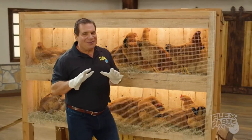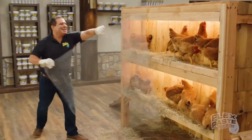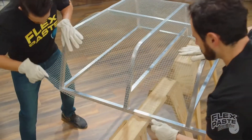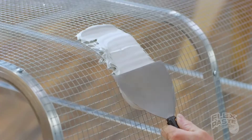To show you the power of FlexPaste, I took this chicken wire — bent, shaped, and molded it. Then covered it with only FlexPaste.